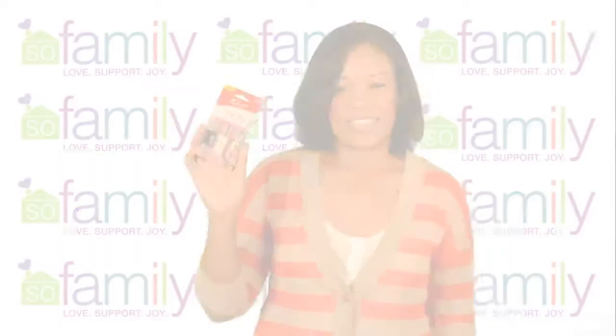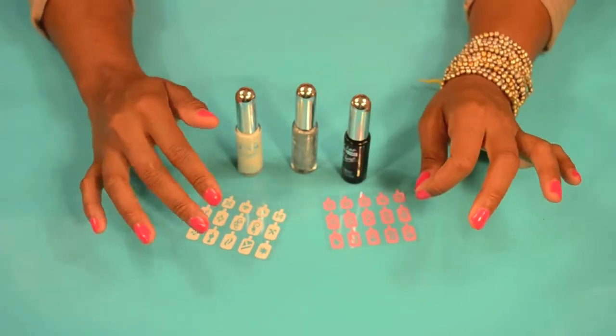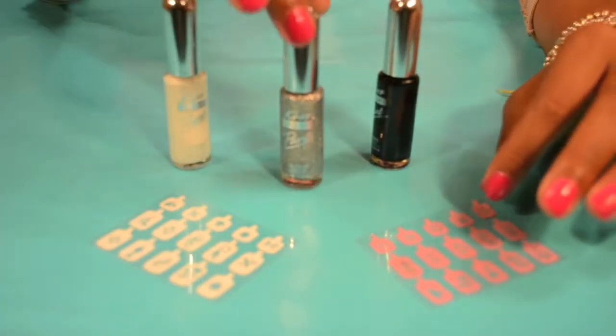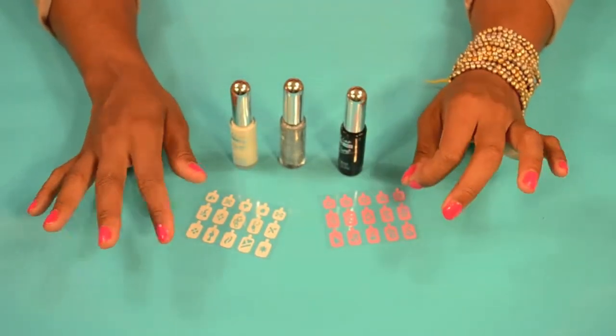So let's try it out. The kit comes with 30 stencils, three different nail colors — white, silver, and black. And it's easy, three steps to get this done.